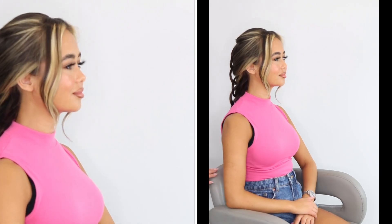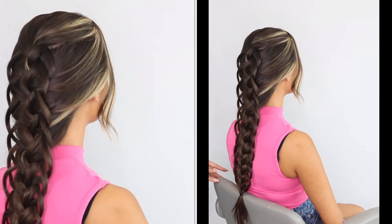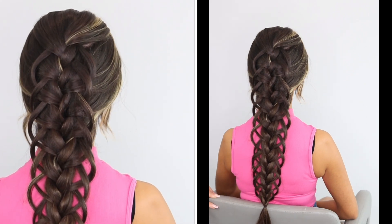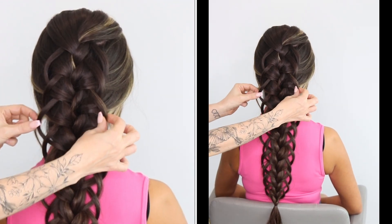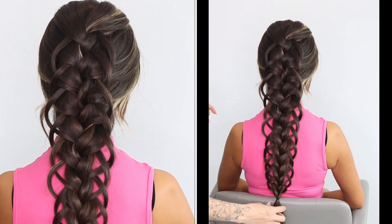That is our style finished. Let me know in the comments what you think. It's fiddly, but I do love it. I definitely think it's worth it — I just love the loop bits. I will see you all again soon.